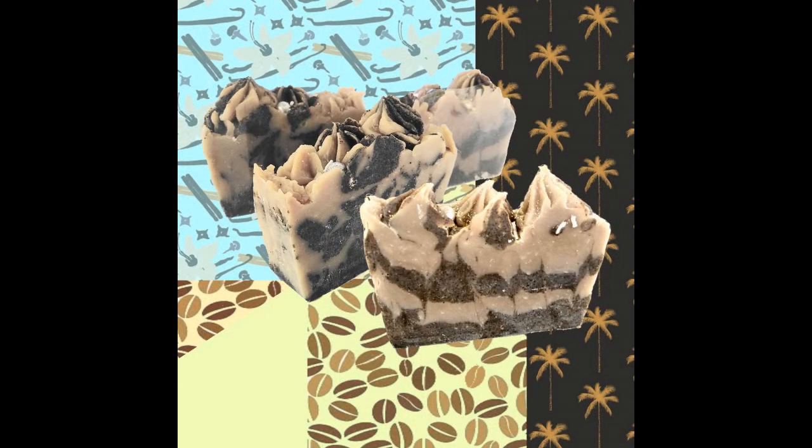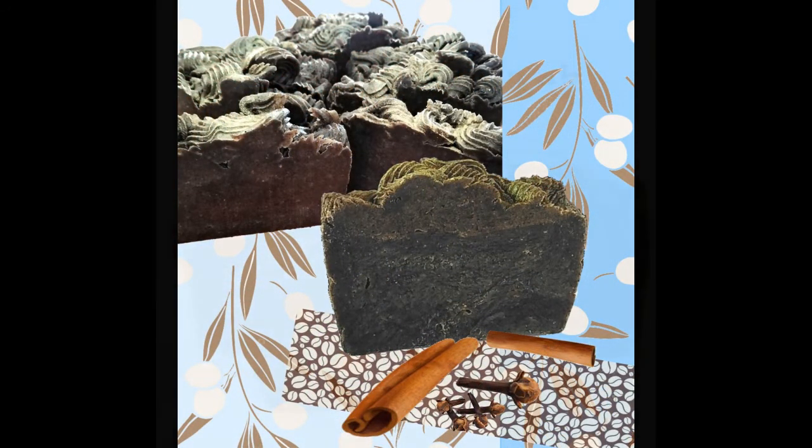Did you know that coffee grounds are the best skin exfoliator, and in a bar of soap, easy to use and a lot less messy?